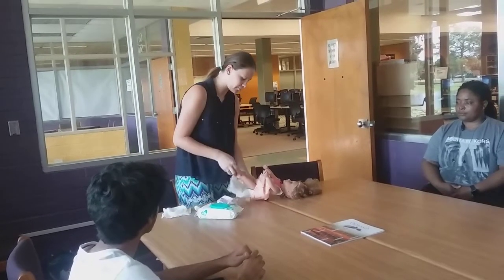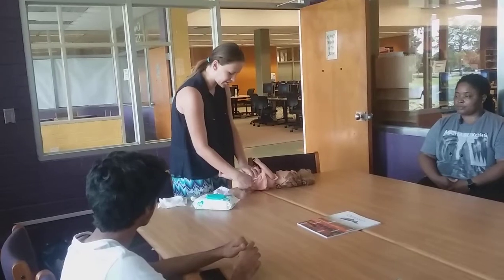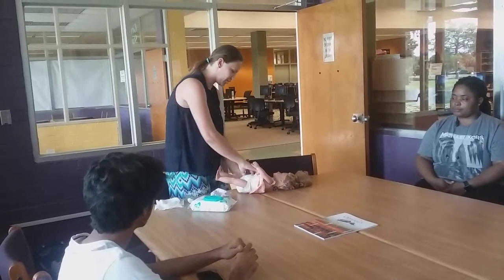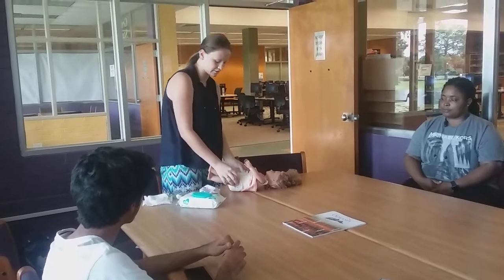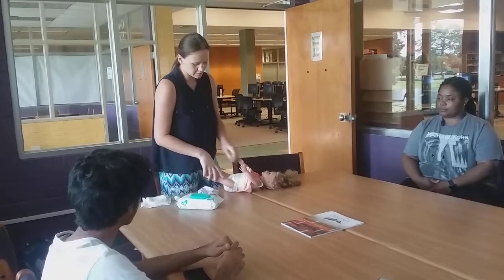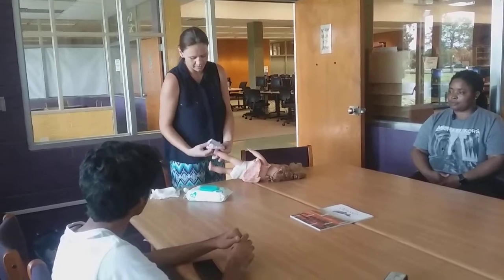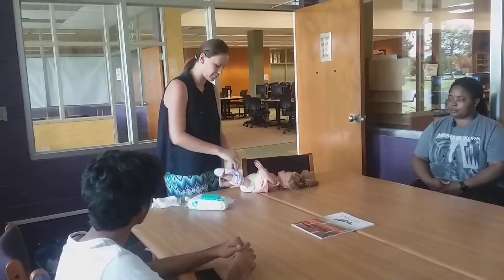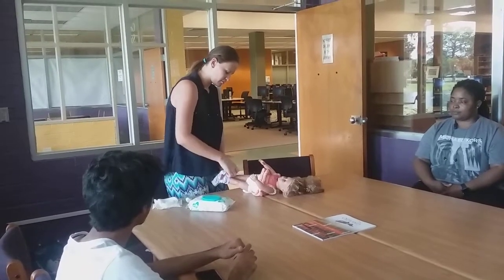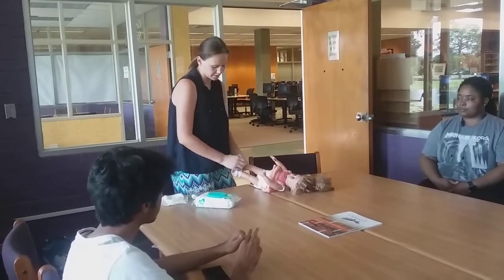Step four is redressing. I'm going to apply the new diaper and fasten the tabs. I want to check the diaper to make sure it's not too tight or too loose around the waist and the legs. Then I will put the pants back on, and after that I will clean my hands.